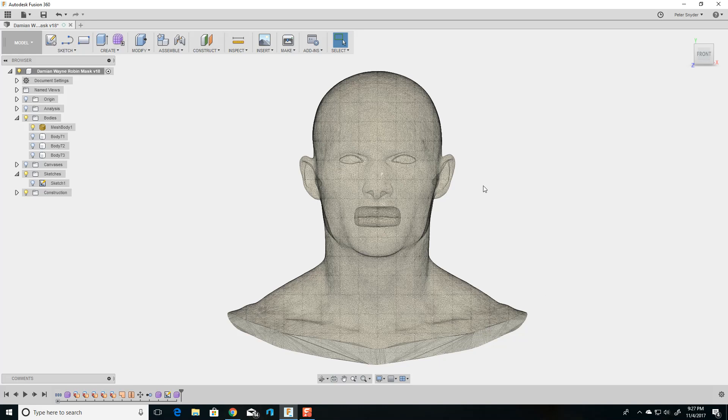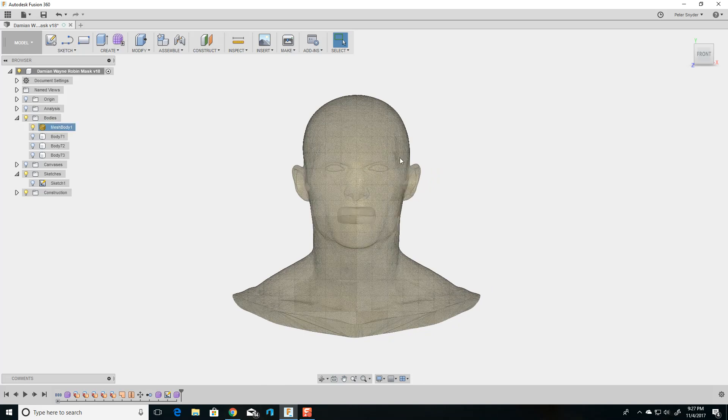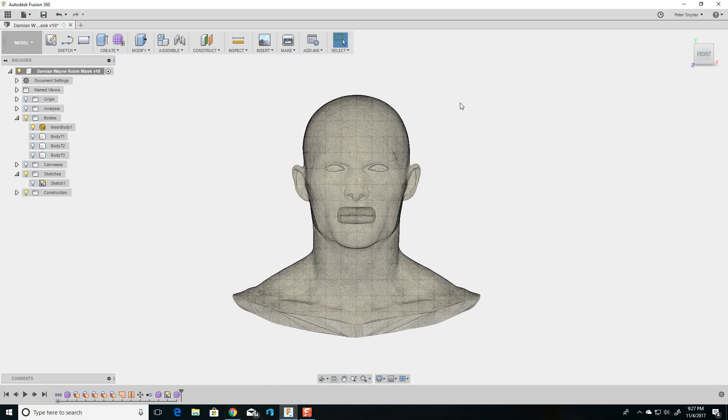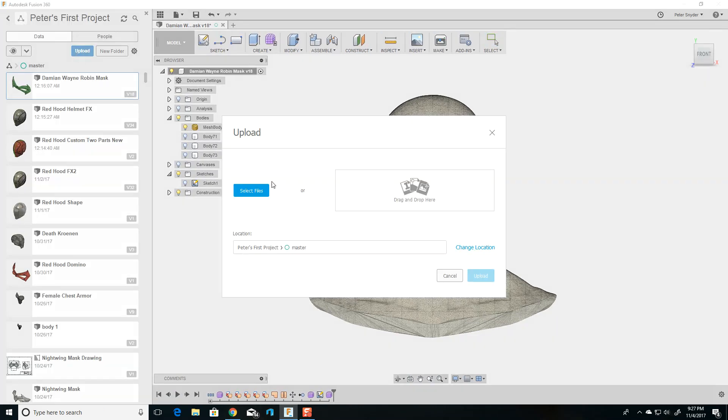Hello, so in this video I'm going to show you how to make a Robin mask or domino. The first thing I like to have is a reference model, so I have this model that I got and I uploaded it to Fusion 360. To upload a model in Fusion 360, you just go up to Show Data Panel, click Upload, select your file, and upload it.